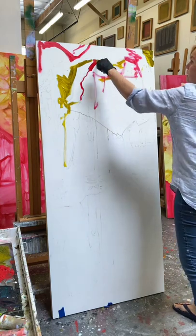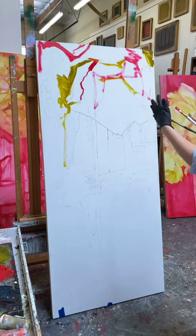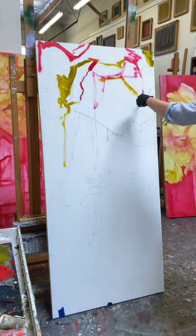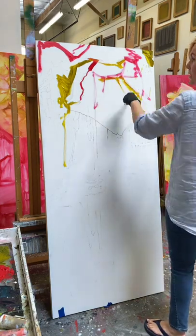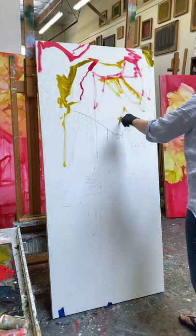A lot of times clients come to me and say, 'I need a large painting, I need this color scheme, I want this feel.' I'll ask them what feel they want, ask specific questions, then come up with a painting concept. I have a variety of styles I can work in, and we go from there.